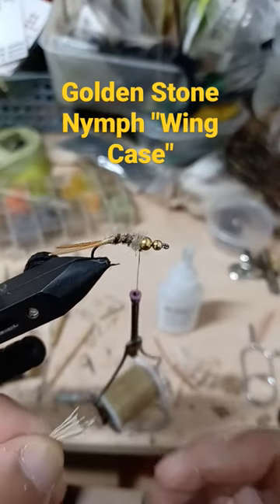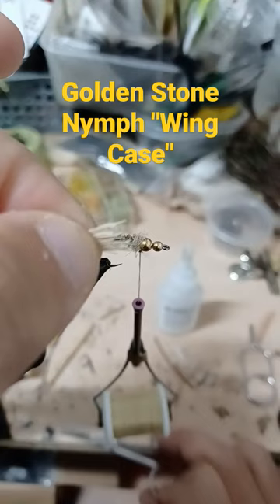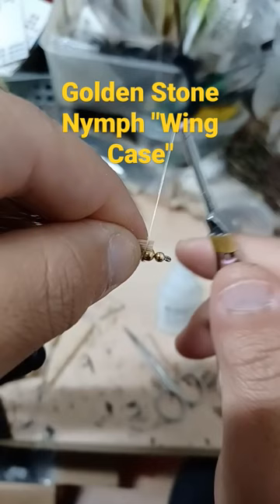Now it's time for the wing case. I have some bucktail. You don't need to worry about making the tips even, but you do want to cut the butt ends. That just makes it a little bit easier to manage and place that on top, and then with your thread,